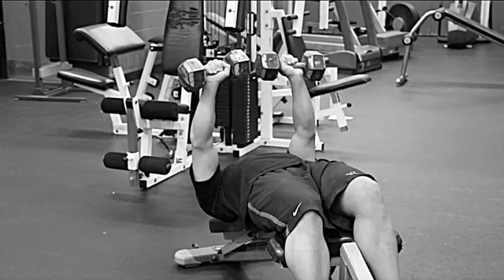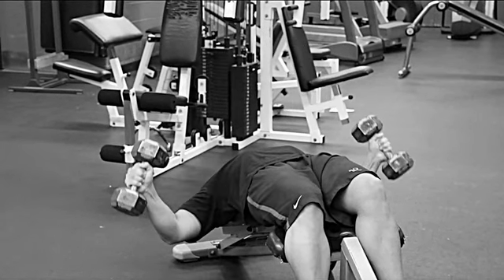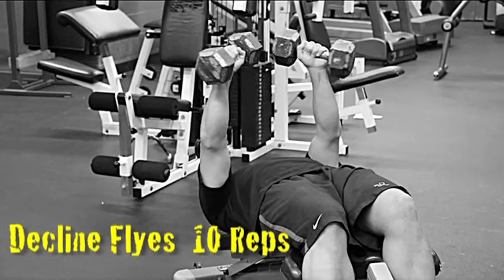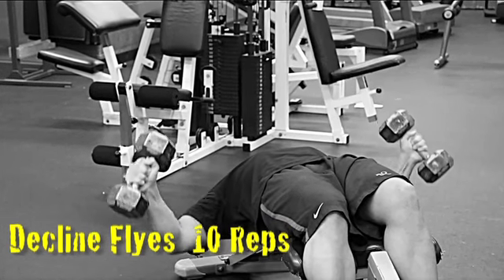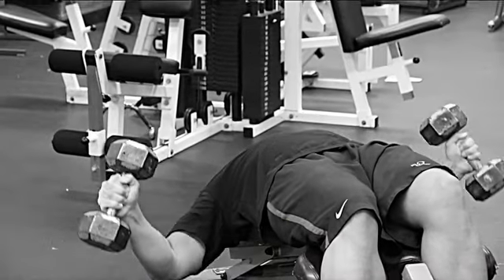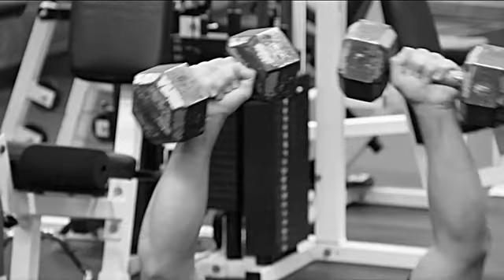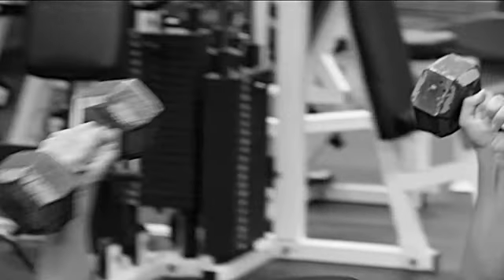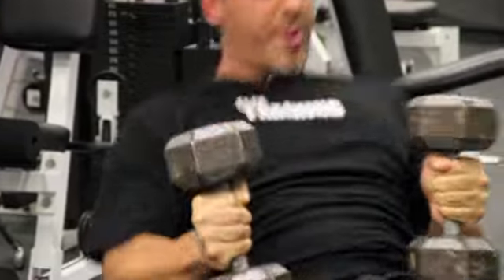Then right from there you're going to go to neutral fly — decline flies. Here's your regular flies: palms this way, open up. These are much harder to do, so be careful not to go down too deep on the first few. You want to really hit right there — the outer, lower chest. Rep range again: 10 on those.